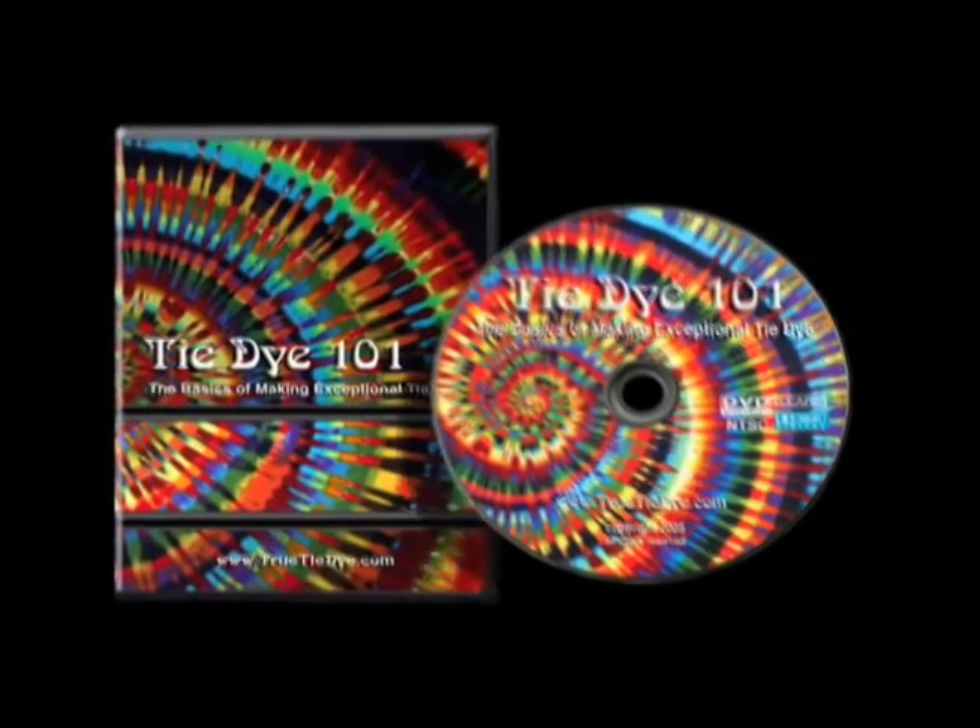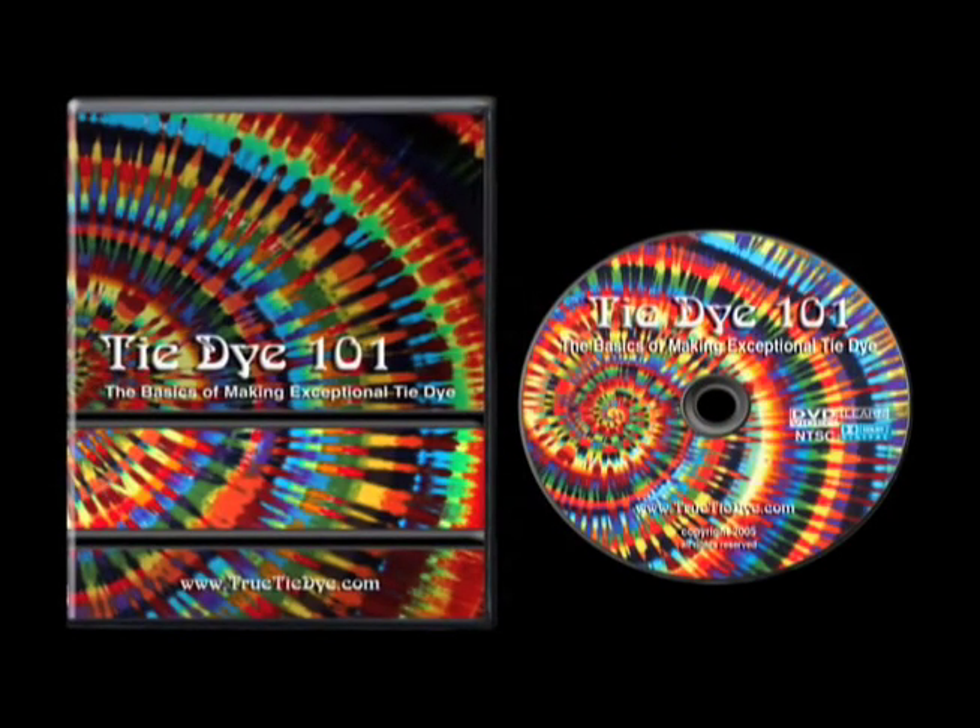Tie-Dye 101, the first step to putting your imagination on fabric.